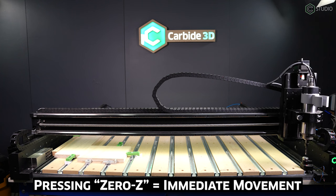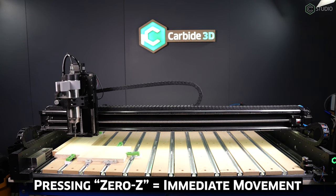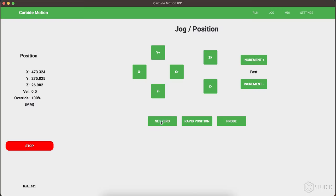Independently zeroing Z on your Shapeoko will also initiate that same bit setter cycle. In both cases, after the bit setter cycle is complete, your machine will return to the XY position where the zeroing was initiated.